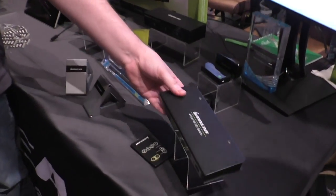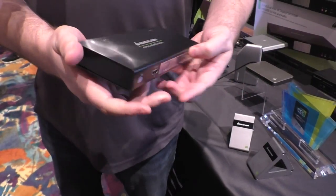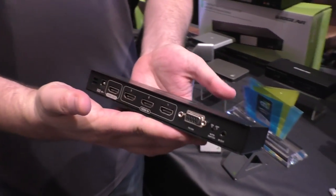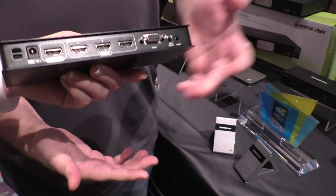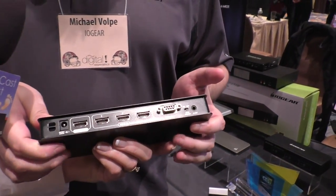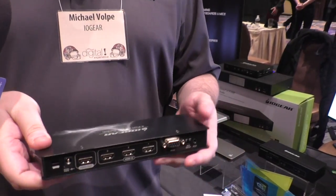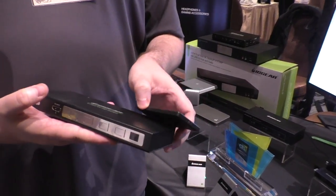So this is our 4K 4-port HDMI switch. It allows you to connect up to four devices — four HDMI sources, three in and one out. It allows you to have multiple devices that you can toggle between, because as we know, televisions have been decreasing in the number of HDMI ports, but we have more toys.